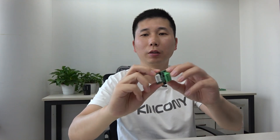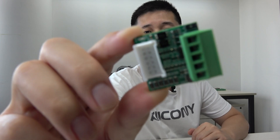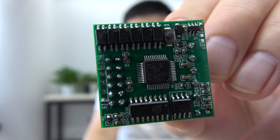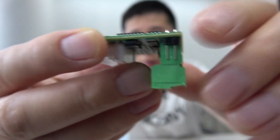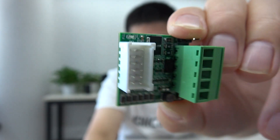Hello everyone. In this video I will show you our new product, the KC868-HA V2. This board is very small. We have designed this V2 version of HA so you can see it is the smallest. You can use this board to integrate into Home Assistant, letting your old switch, traditional switch, or any dry contact sensor integrate into Home Assistant very easily.